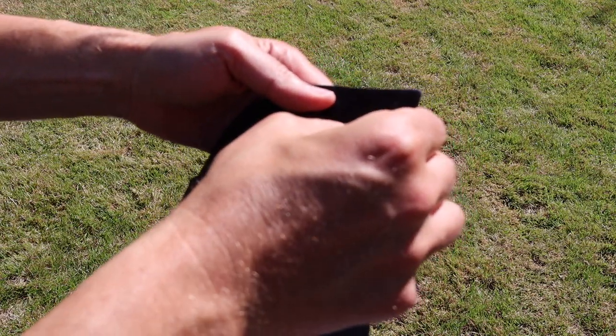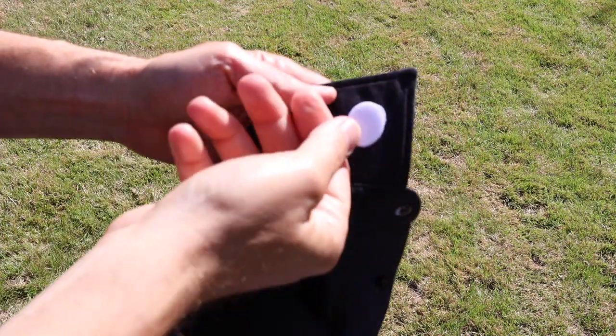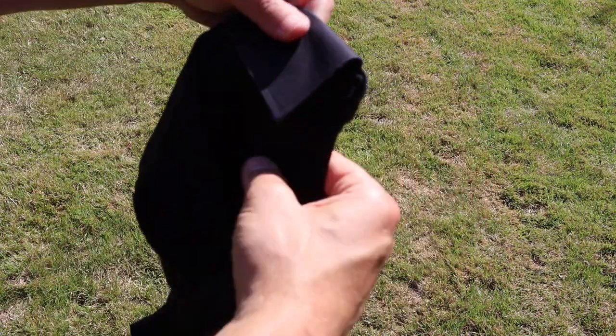They're designed to be stuck on fabric and are ideal if the shirt you want to wear doesn't have a collar stay slot but you still want to meet your standards. They're very handy if you're wearing a polo shirt or a casual shirt which doesn't have collar stay slots — great for helping control those collars.